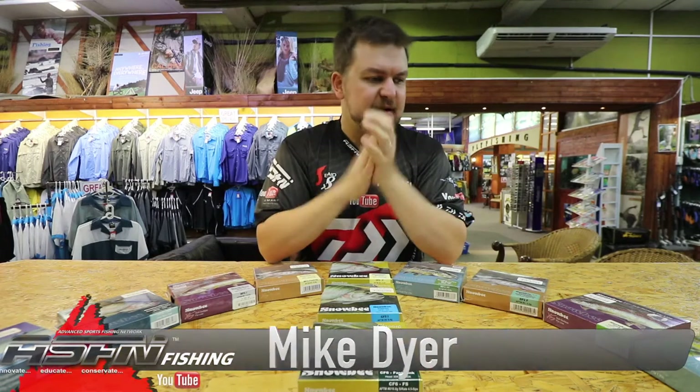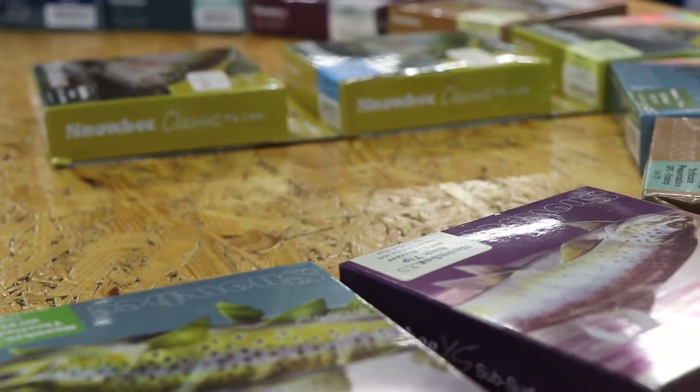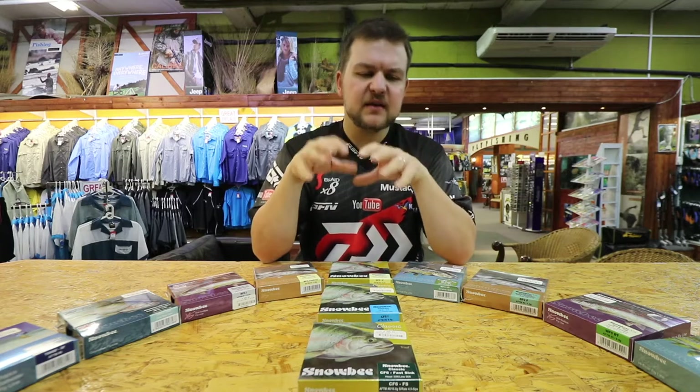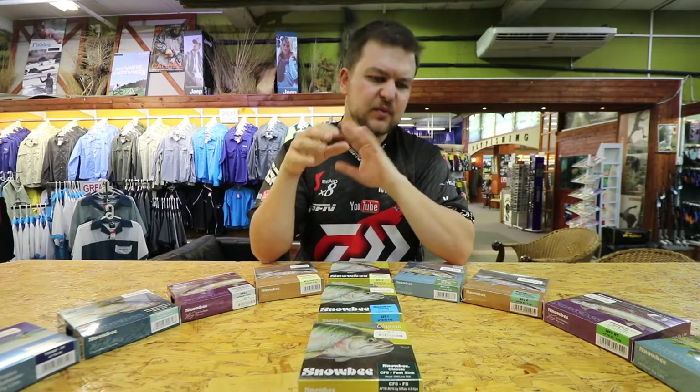Good morning everyone, you join us at Kingfisher again. We're going to do another little product video. Kingfisher is the sales agent, or at least the South African agent, for Snowbee fly lines and Snowbee products in general.